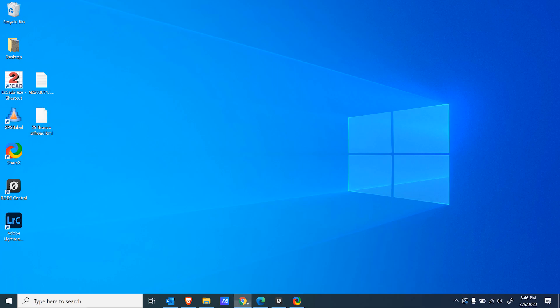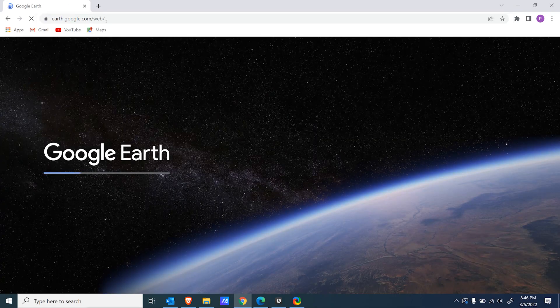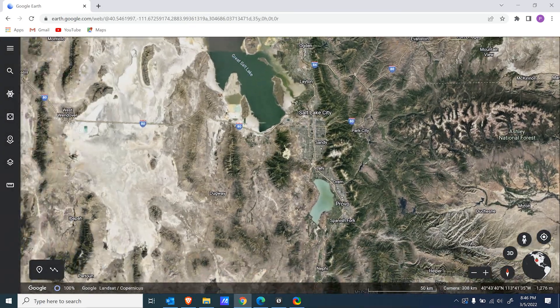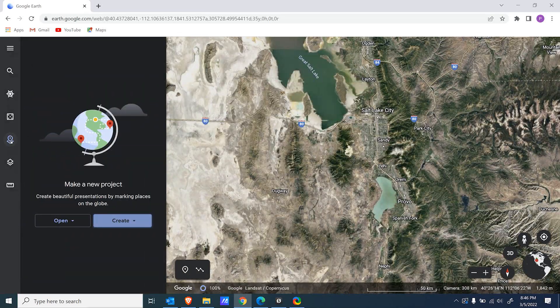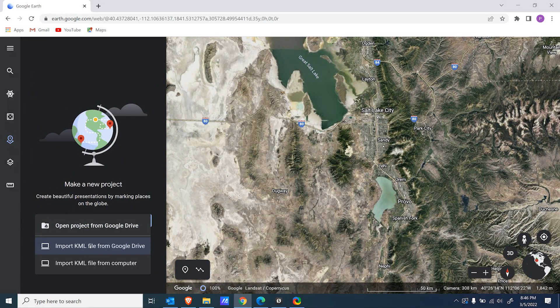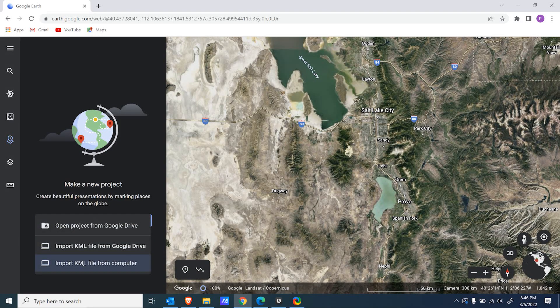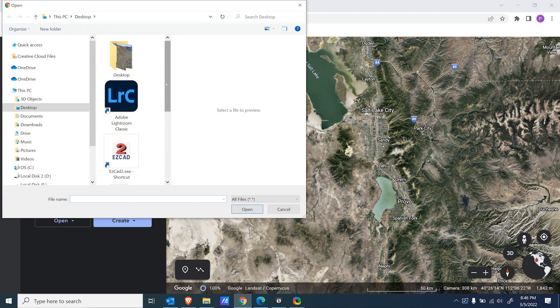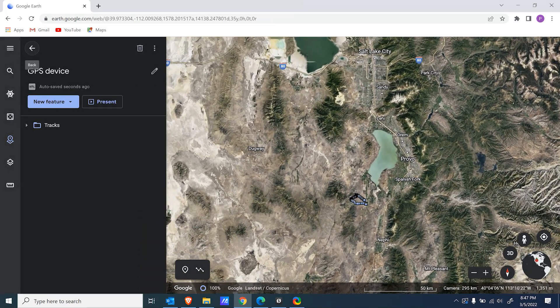Now we can go over to Google Earth at earth.google.com — this is just the web-based version. Once it loads, go over to the left panel under Projects, click Open, then Import KML. Choose Import KML from the computer, not from Google Drive, and just choose that KML file. And here we go.